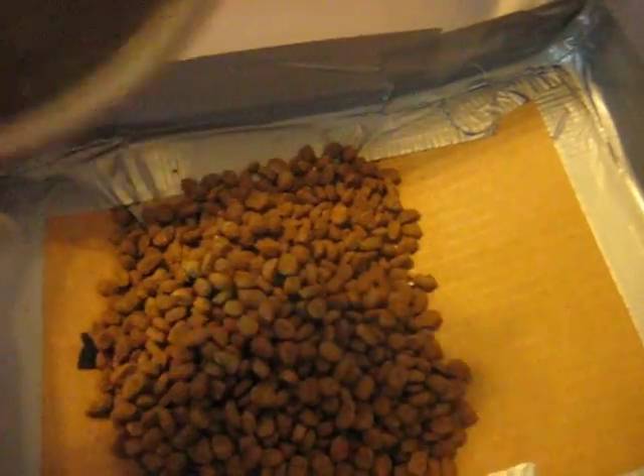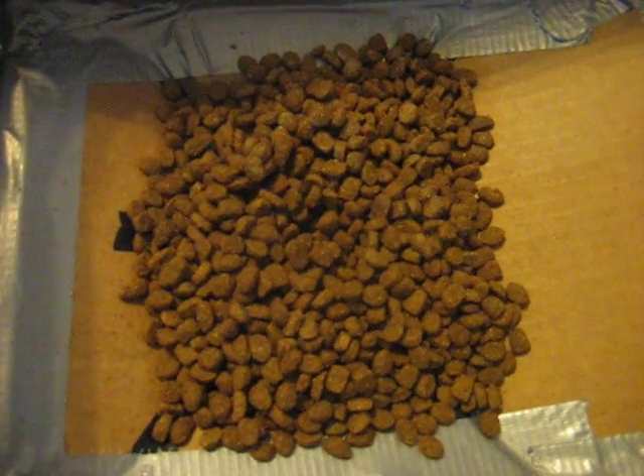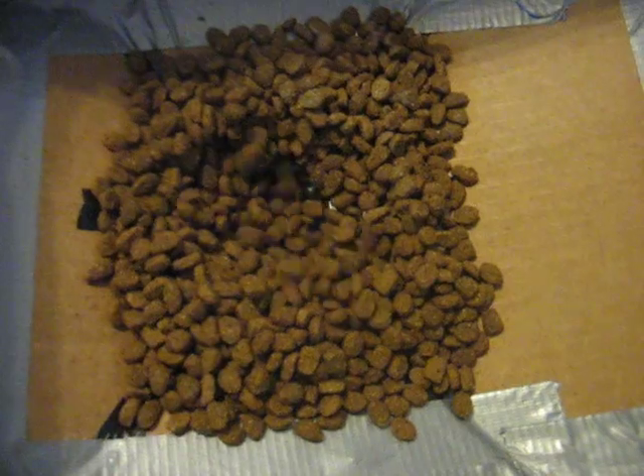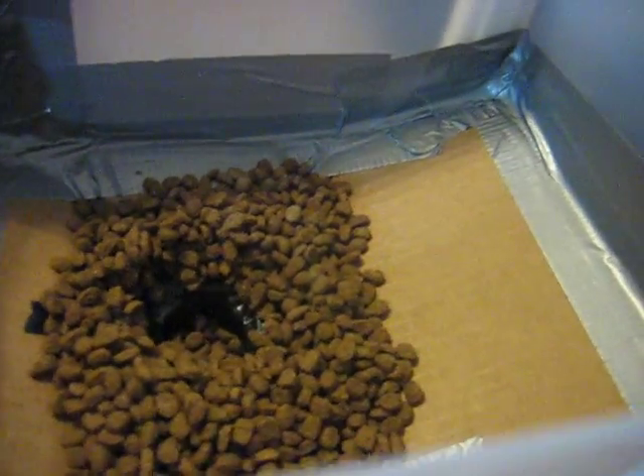Here is the reservoir where food is held. Open, close. And that's it. Thanks.